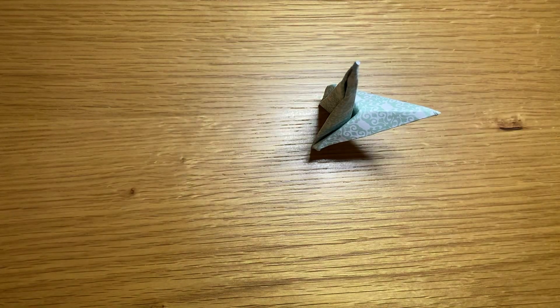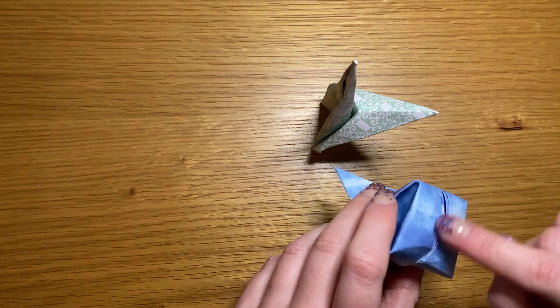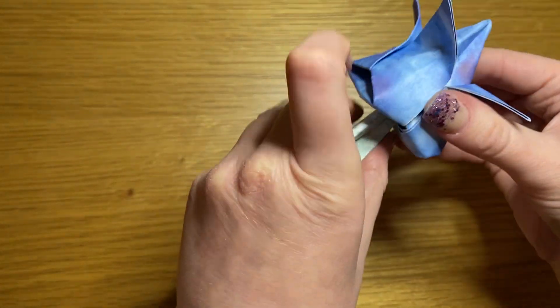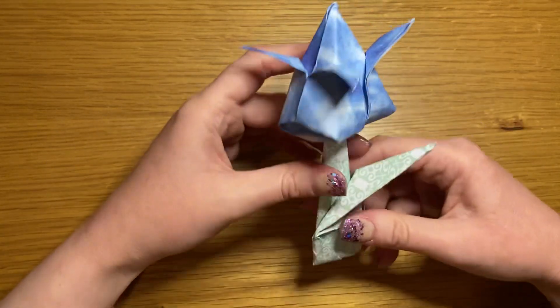It stands up like that — just make sure it does. Take your bud and underneath where all the lines meet, hold it and slip it onto the stem. And there you have it — an origami tulip!